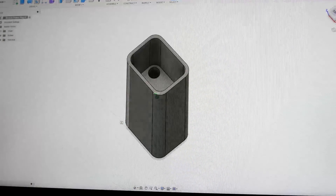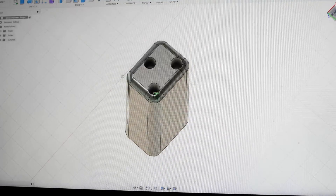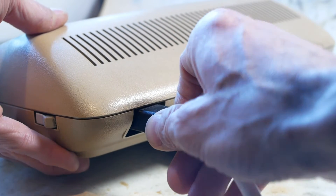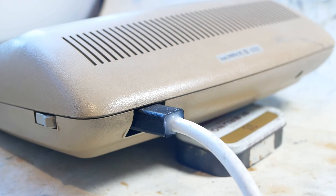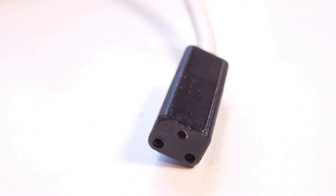Finally, there was no power lead with the calculator — I'd just rigged up some leads for the test run. But I needed a plug, so I designed and 3D printed one. It probably wouldn't meet current safety standards, but it's actually pretty good. The earth pin protrudes to the end of the plug while the live and neutral are shorter so you can't touch them.